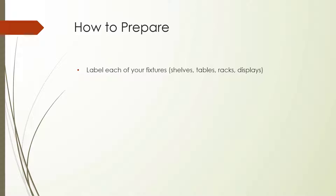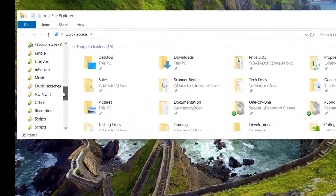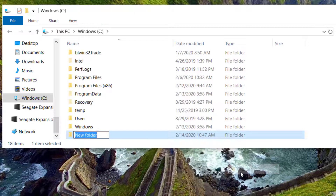The inventory data you collect will be uploaded into text files on a computer, which will then be uploaded into Booklog. It's important to have a single directory on a computer where these text files will be saved, so choose an easily accessible Booklog computer in your store that will act as your inventory HQ.